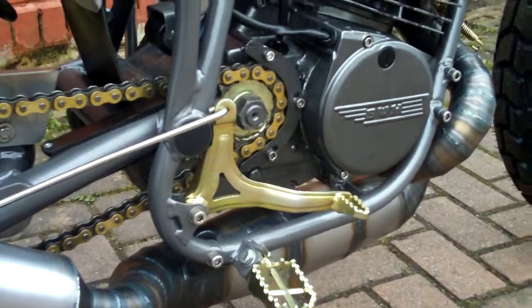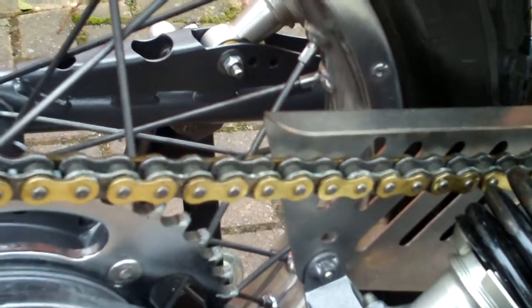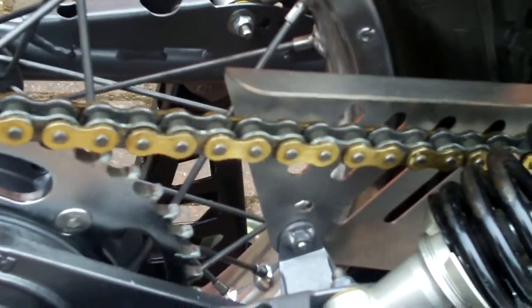Electroplated bits — nothing to rust. YSS shocks, fully adjustable. I've done my own little stainless steel chain guard — I don't know if you can see the tiny chain guard.